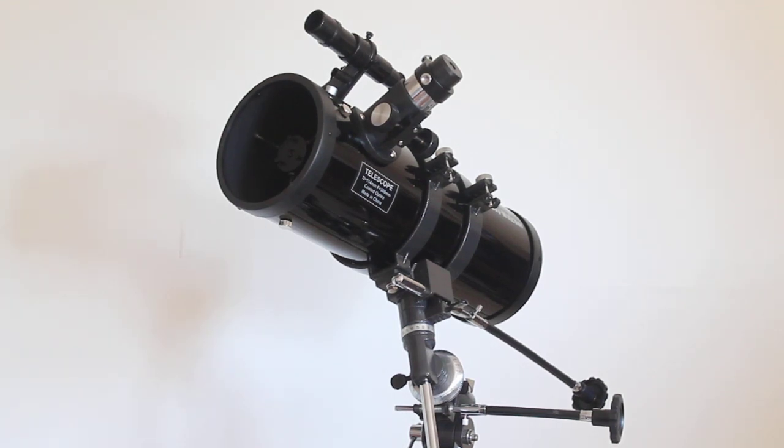Howdy folks, thank you for tuning in. Today we're going to do a video a little bit different to the normal, so bear with me. We are looking at the Skywatcher Skyhawk 1145EQ1 telescope — not to be confused with the 1145P.